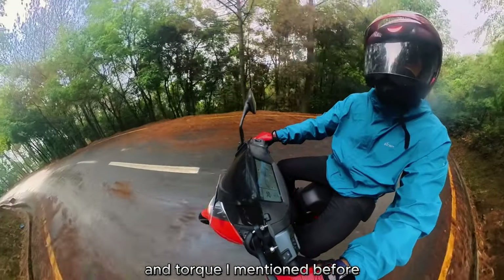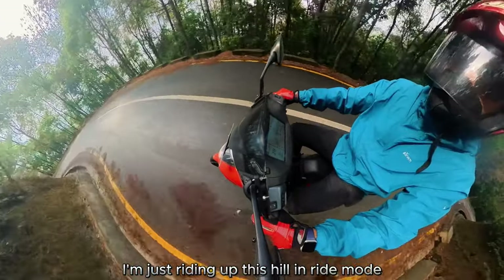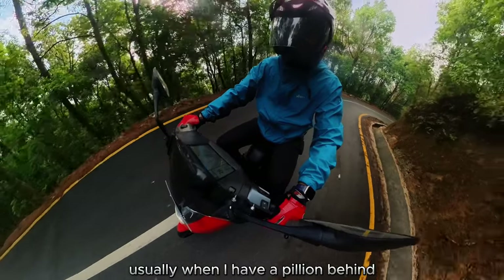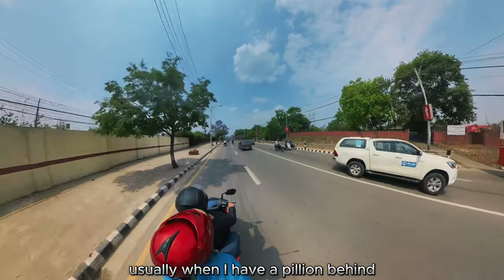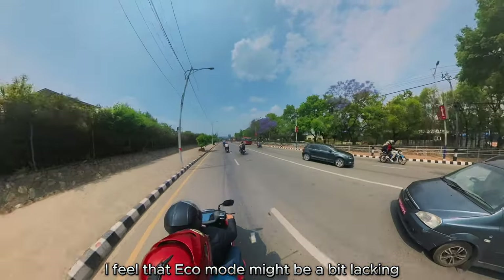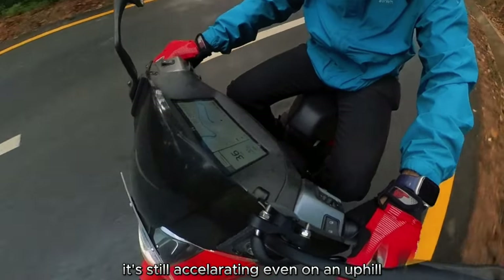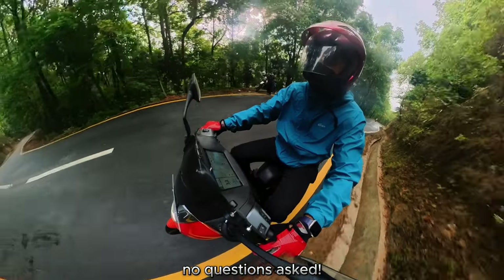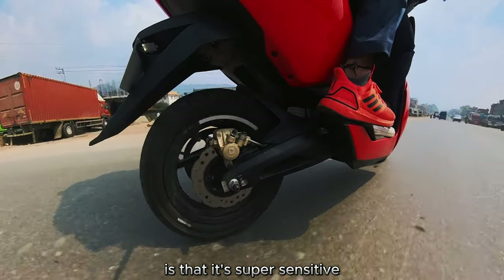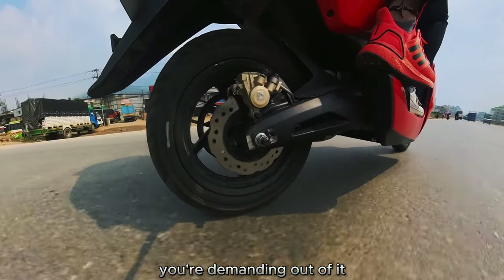As a single passenger in Ride mode, climbing a steep hill is no issue. With a pillion, Ride mode is the go-to — Eco mode works but feels a bit lacking. Even in Ride mode on an uphill, it just keeps accelerating with no questions asked. The power delivery is super sensitive and linear, responding precisely to how much you demand from it.